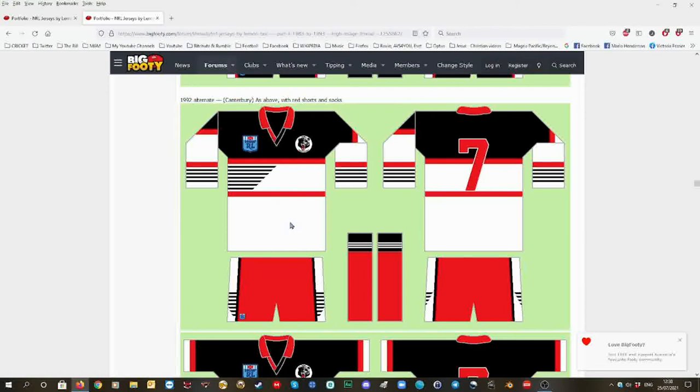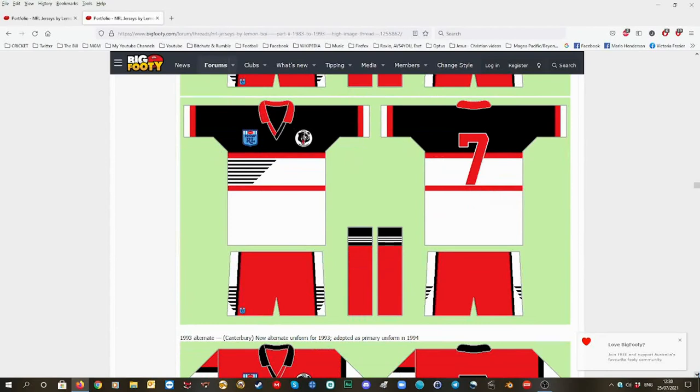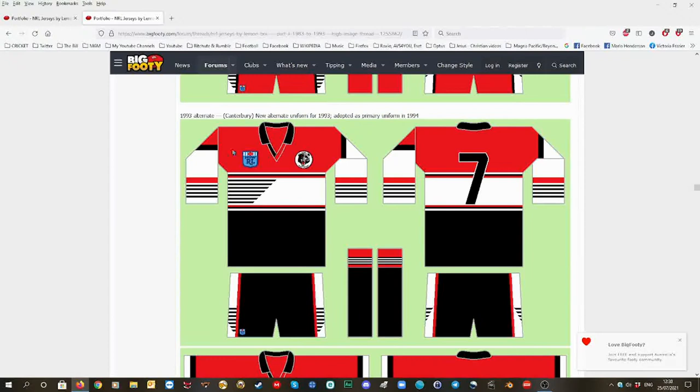I miss North Sydney. The 1993 alternative — red — I love those ones out of that. The design: red, a little bit of white in the middle, with red and black stripes, and black there, and black at the bottom. But I prefer red shorts instead of black, and I would have preferred predominantly red socks. That's how I feel, and other fans as well.